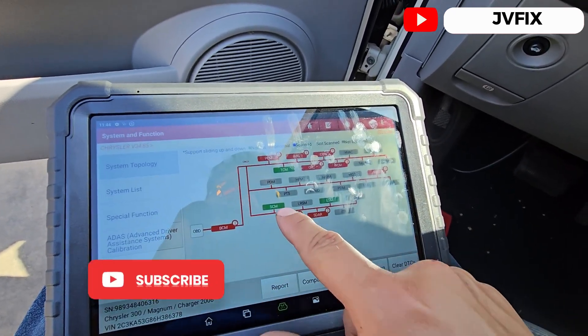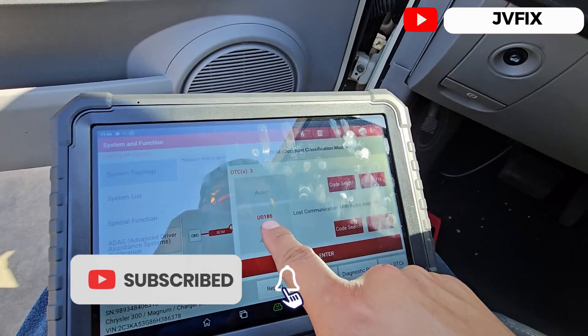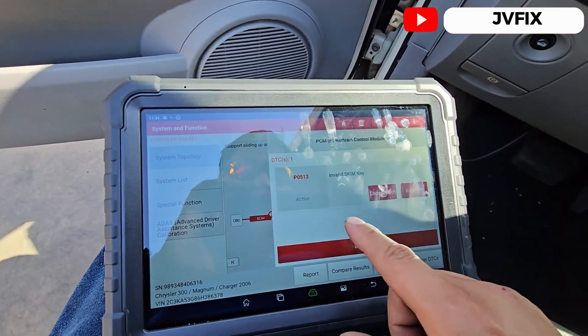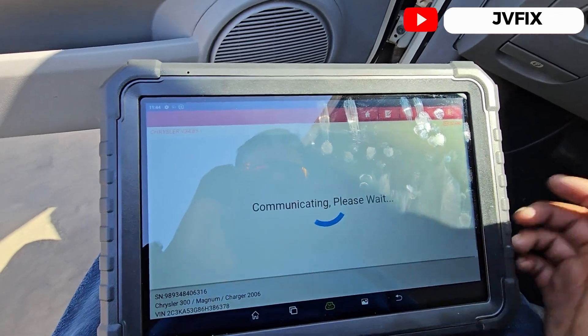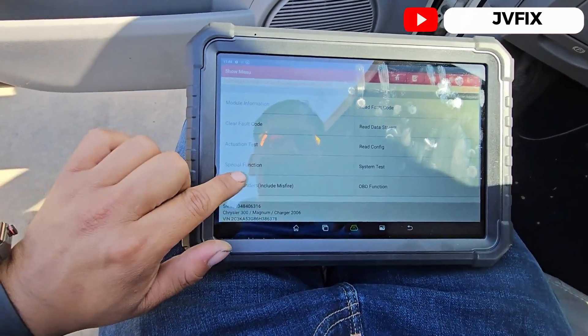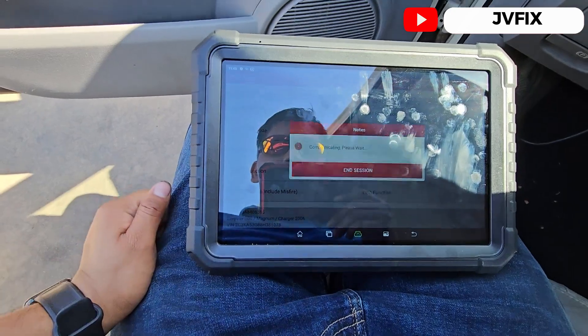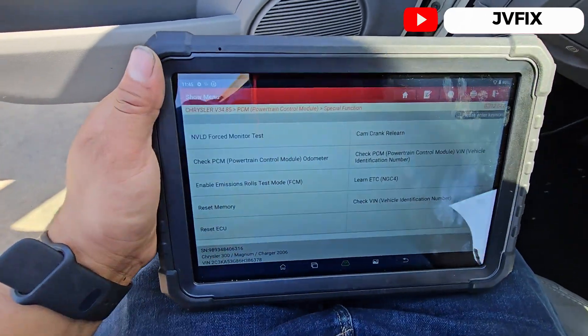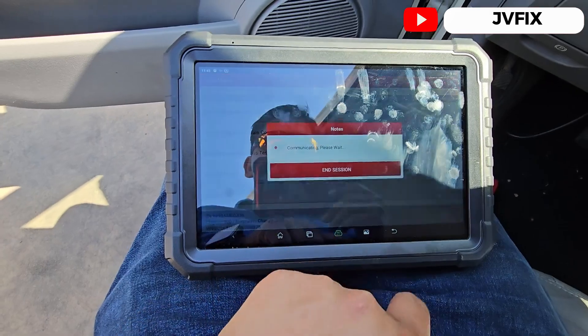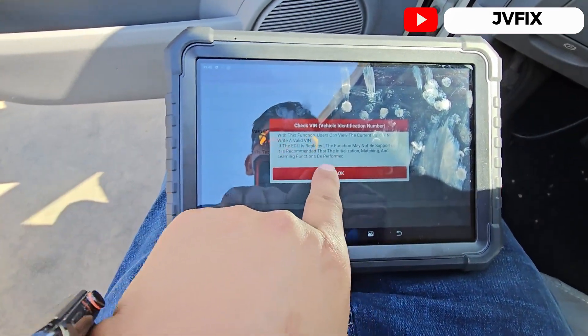You can see invalid key, lost communication with radio, and the original BIN mismatch — so we need to fix that problem. The first thing is we're gonna enter into the powertrain module and right away we'll see special functions — we're gonna hit that one.